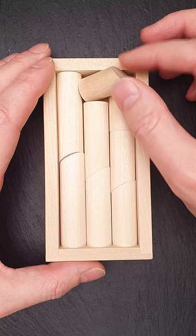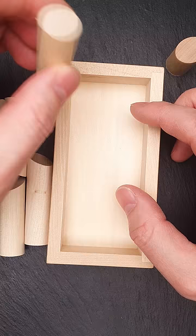You can try to rearrange the parts inside the frame, but you will never find this solution unless you start thinking outside the box.